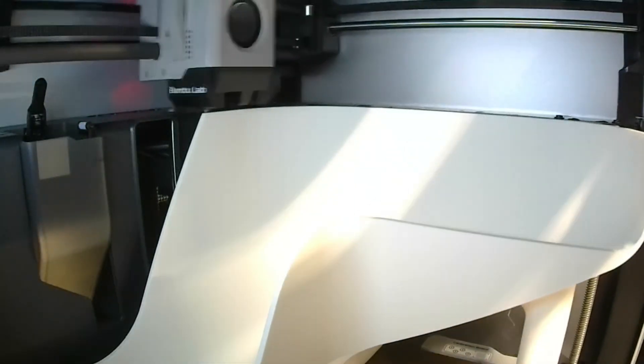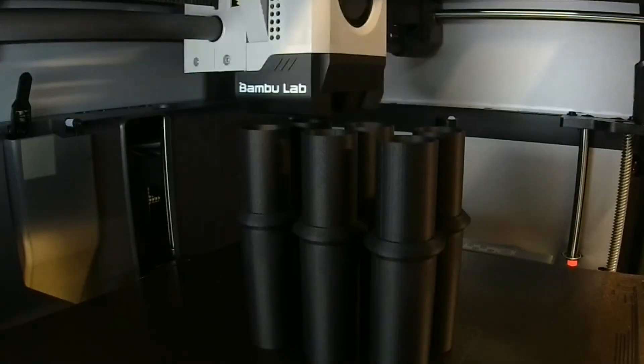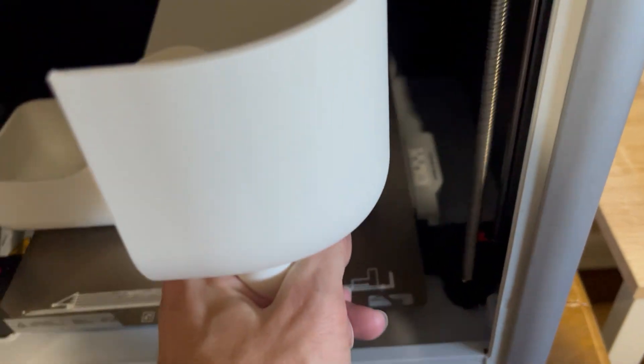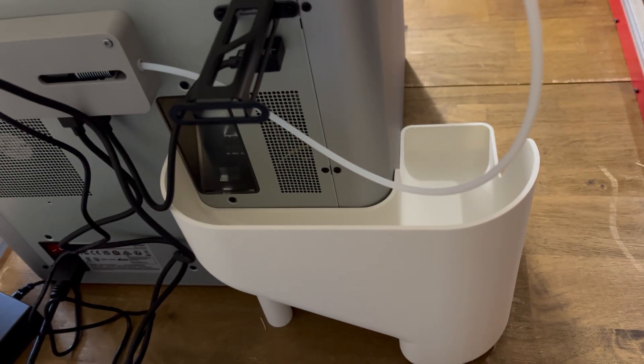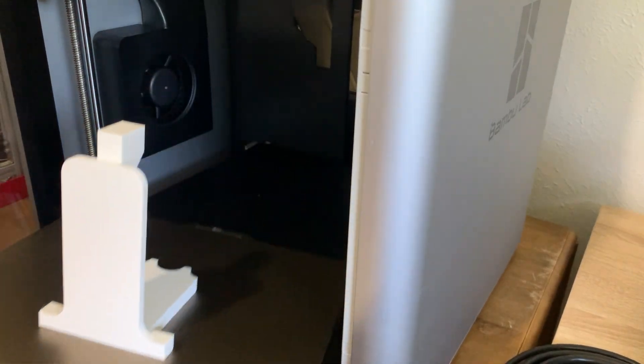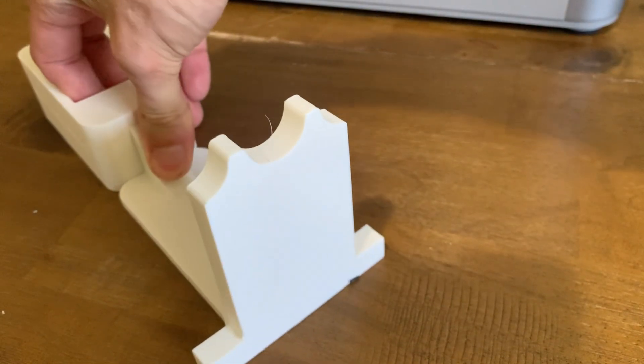What do you feel like — is that the X1C in the background? I'm so sorry. How does the X1C sound in the background?